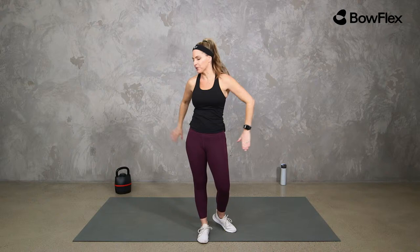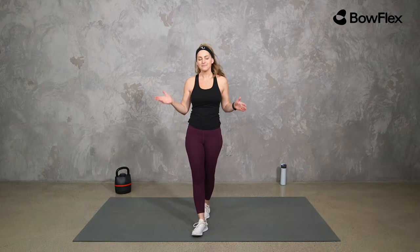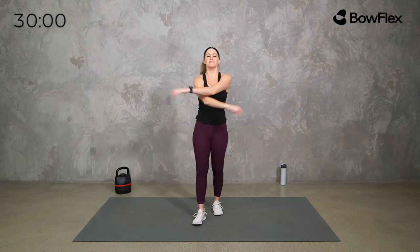Make sure that you have some space and your kettlebell. I'll be cueing you as we go for heavier or lighter options. I'm using my Bowflex 840 SelectTech adjustable kettlebell, which goes anywhere between 8 and 40 pounds — a great tool to have. But use whatever you have available to you.